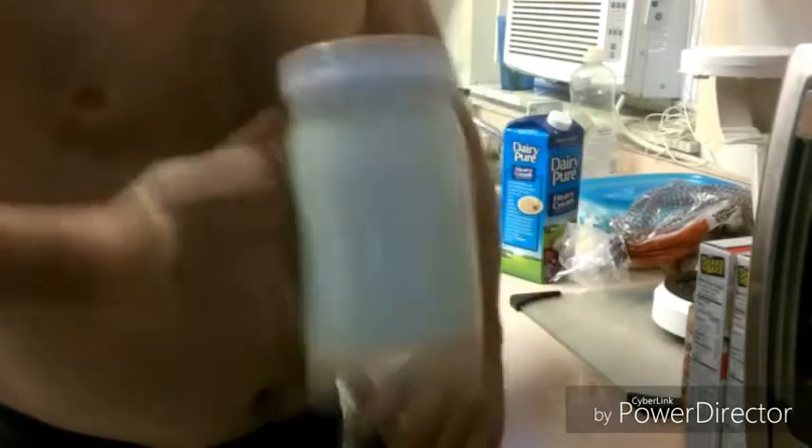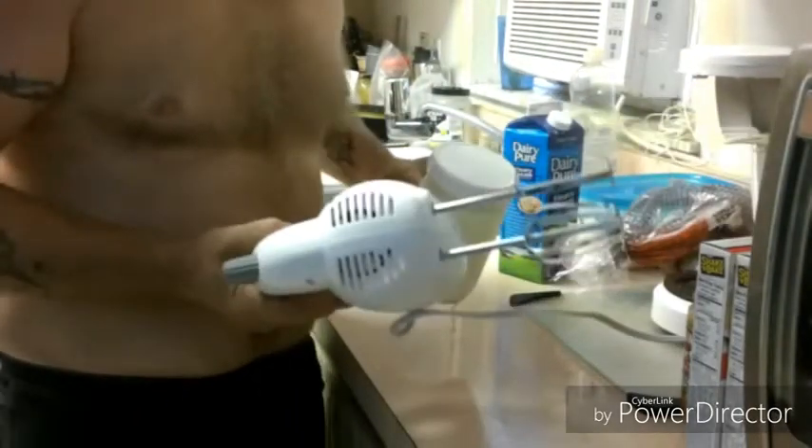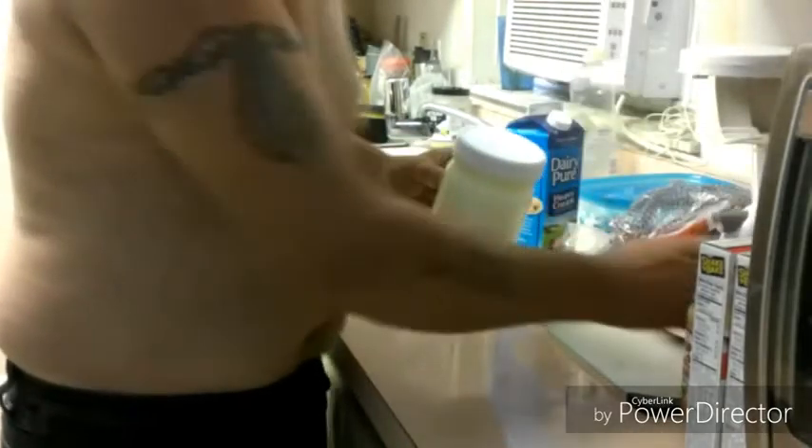What we're going to do is we're just going to start shaking this up like this. You've got to keep doing this for at least five minutes, maybe seven — it just all depends. There's really not much of a science to it. But if you want to do it the easy way, you can use the beaters and it works pretty good.